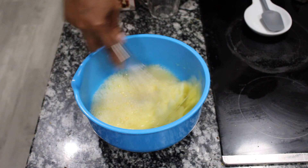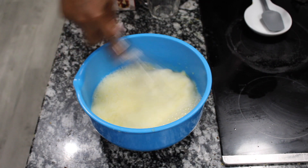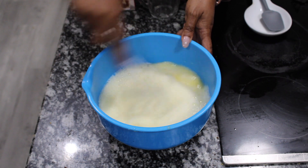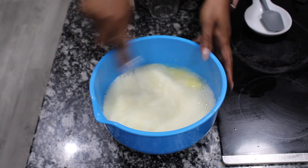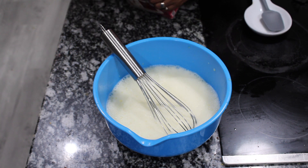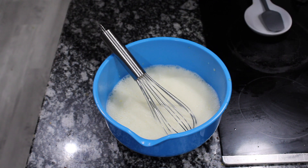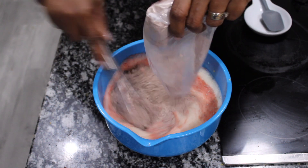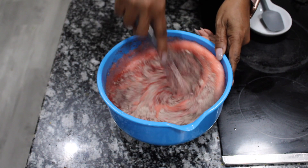I always put all of my wet ingredients together, then I add the contents of the box. Here I'm whipping up the eggs, the oil, and the water because I want those eggs to get a good volume — it will allow my cake to be nice and fluffy. Now that my wet ingredients are all combined and fluffy, and my eggs are at room temperature, I'm going to add the contents of the package and mix until all the ingredients are combined. I don't want to over-beat it.